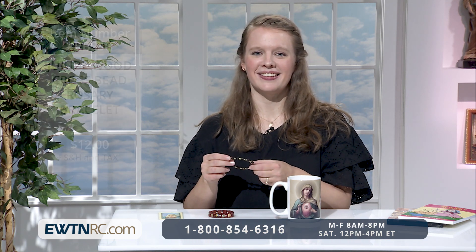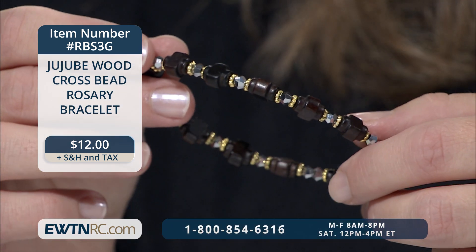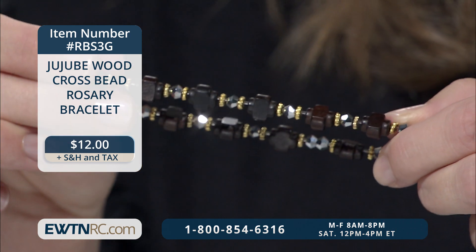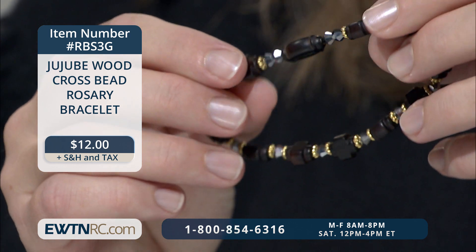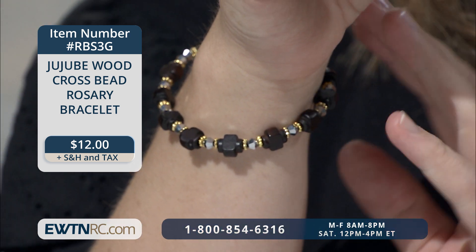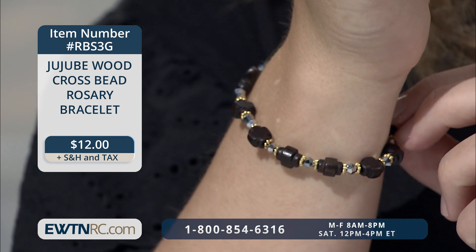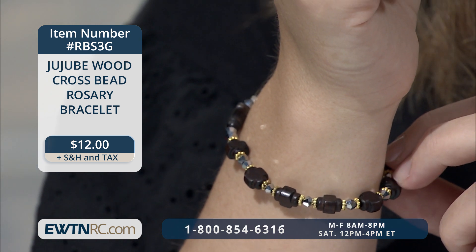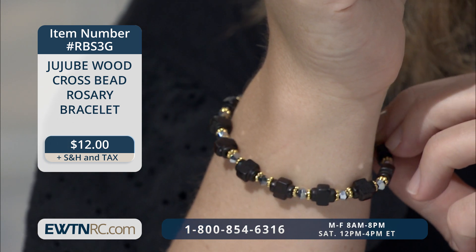We have another very nice bracelet to show you. It's a jujube wood cross bead rosary bracelet — a single-decade rosary bracelet made of 8-millimeter dark brown cross-shaped beads separated by small crystal and gold spacer beads. The beads are strung on an elastic band, and the oblong Our Father bead features a small laser-cut cross on one side and the holy name of Jesus on the other. It stretches to fit about a 4-inch to a 7-inch wrist — easy on, easy off, so you can get a decade in whenever you can. I love that being dark wood with subtle sparkle accents, it goes with just about any outfit. And it's a good way to get a rosary literally onto the hand of your kids or grandkids, even if they aren't Catholic — the bracelet is very stylish and would appeal to anyone who has a love for the Lord.